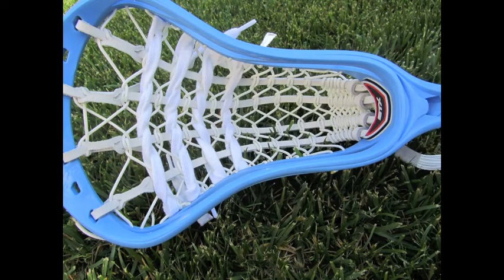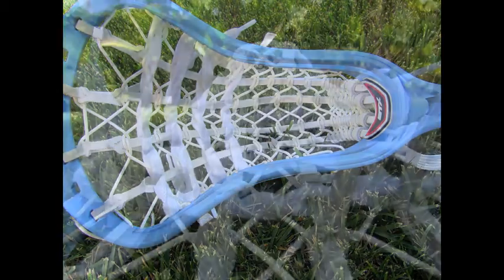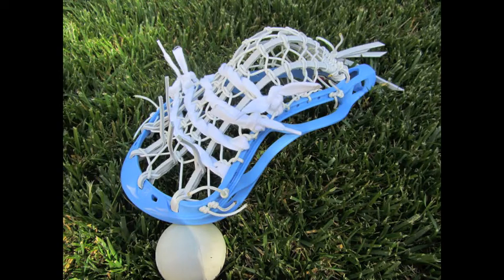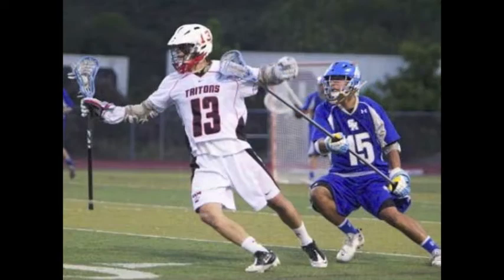Here's a Trade X done for the captain on my varsity team, senior. He asked for a low pocket and wanted those four shooters kind of low. I ended up moving him up one because the pocket broke in higher. There's a picture of him in a playoff game.